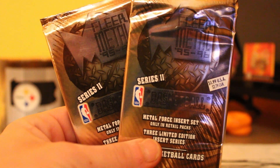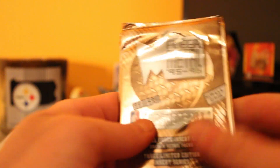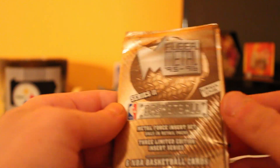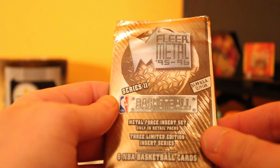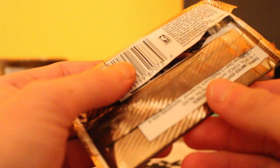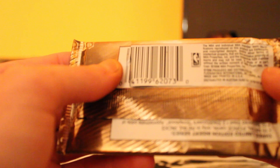Yo, what's going on YouTube, it's Dante from Grown Green here. Got an exciting pack opening for you today. We got a Flare Metal NBA 1995-96 Basketball packs here. These were produced in the year 1996.